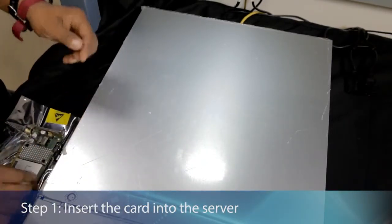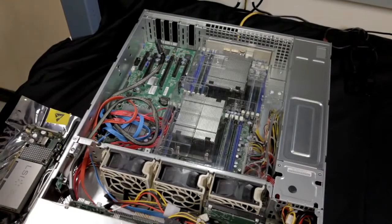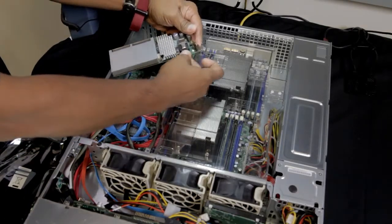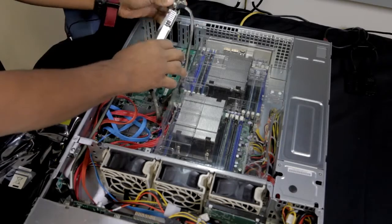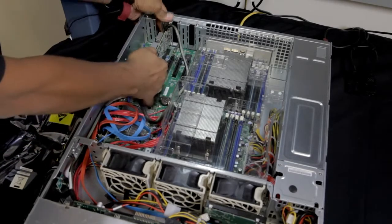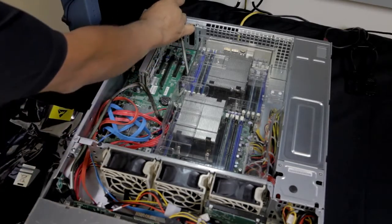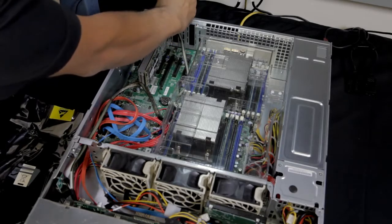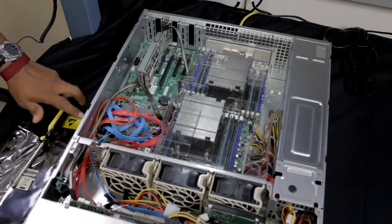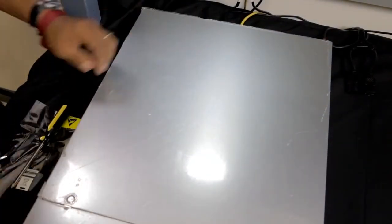Make sure you're properly grounded. Make sure the power is off. Open the cover. First, connect the data cable to the 8087 connector — make sure it's properly snug and fit. Find an open PCIe x8 slot. Properly route your cable. Secure the card with the screw, nice and snug, not too tight. Put the cover back on. Connect the power cables and power the server back into Windows 2012 — and we're ready to go.